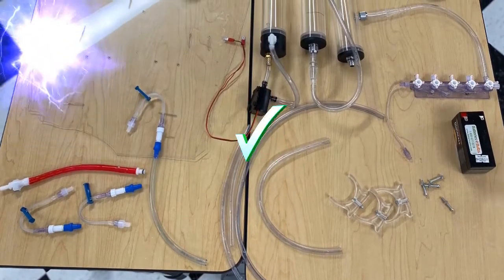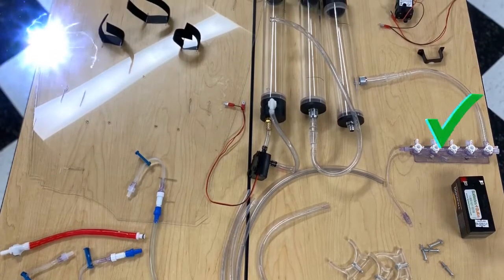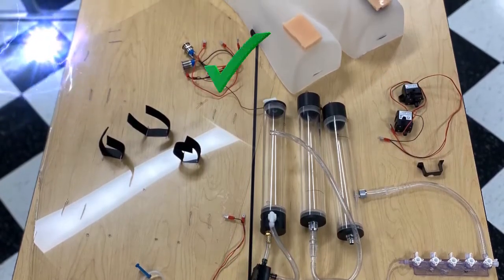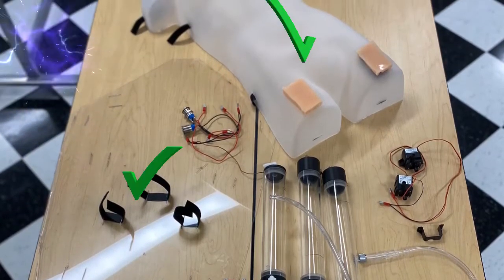Silicone hoses — check. Suturable veins — check. Battery power — check. Water tank reservoirs — check. Water pumps — check. On/off switches — check. Mannequin encapsulation — check.